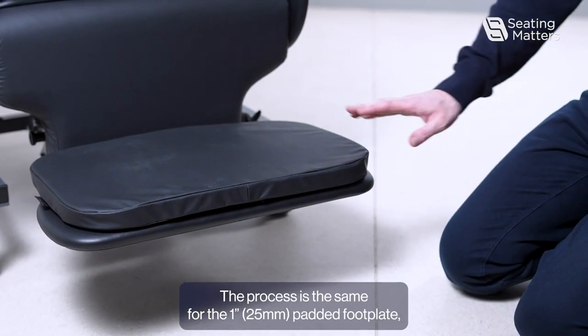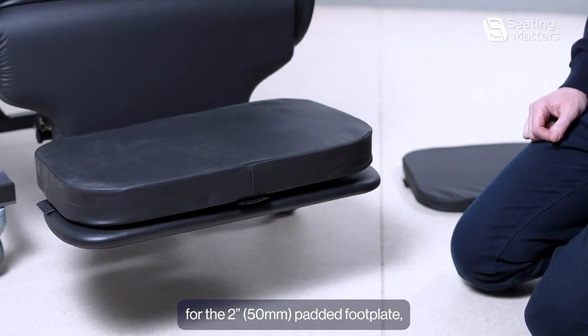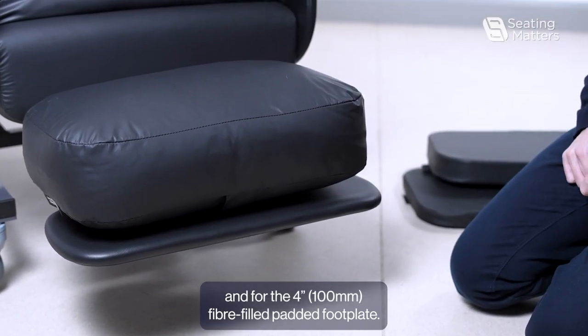The process is the same for the 1 inch padded footplate, the 2 inch padded footplate, and the 4 inch fibre filled padded footplate.